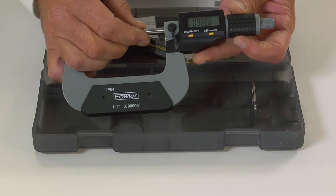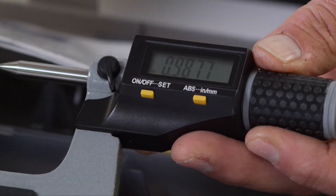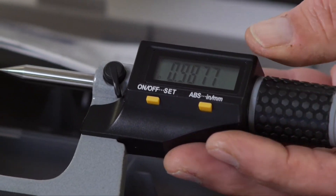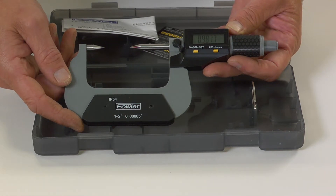Features include a ratchet thimble and positive spindle lock, inch/metric conversion, absolute and incremental modes, and floating zero. Protected to IP54 ratings against fluid and debris, and backed with a full one-year warranty — the Fowler Double Point Electronic Micrometer.